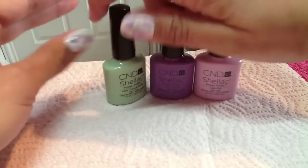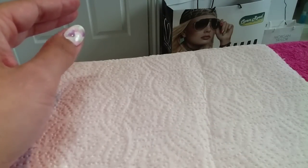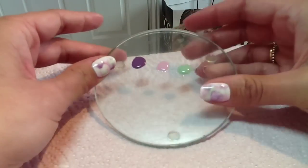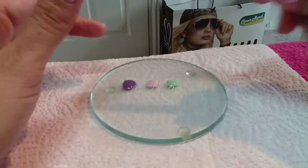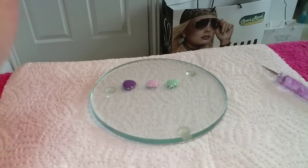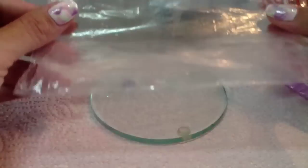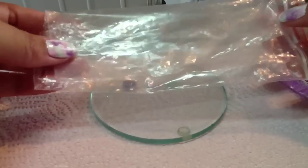Any pastel shades I think would work really well with this. You're also going to need a tile or some foil — just decant your colors onto that — and then a dotting tool. Bizarrely enough, you're also going to need a plastic bag; this is just a regular zip-lock bag, and I'll show you what I'm going to be doing with it later.